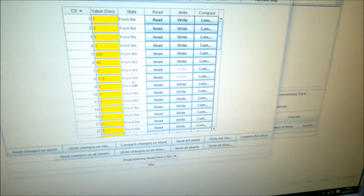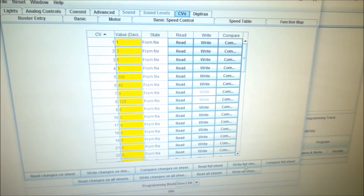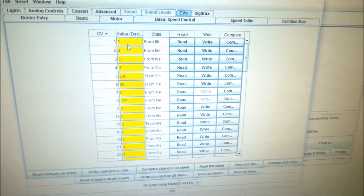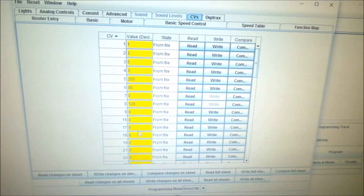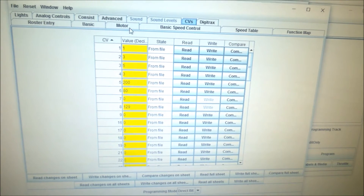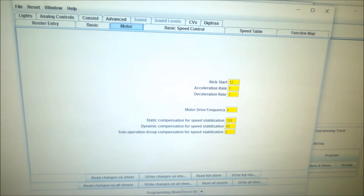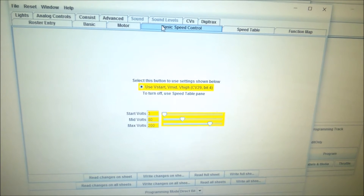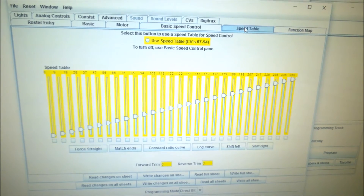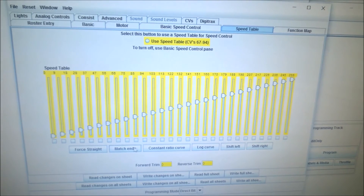The great thing about the software is it's very easy to use. You can make a lot of amendments and write all those changes to the CV at once — so you're not programming one value at a time. You edit all the values you want to change, press one button, and it changes all the CV values. It also has different motor options and basic speed control covering start volts, mid volts, and max volts.